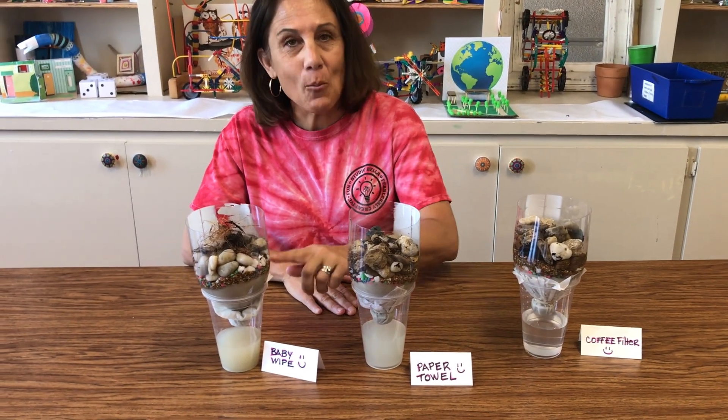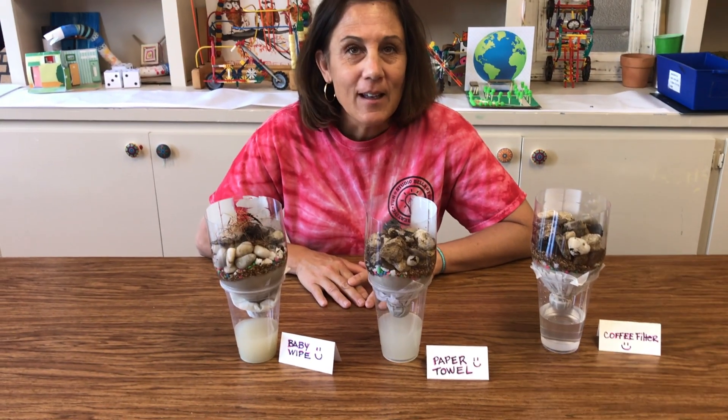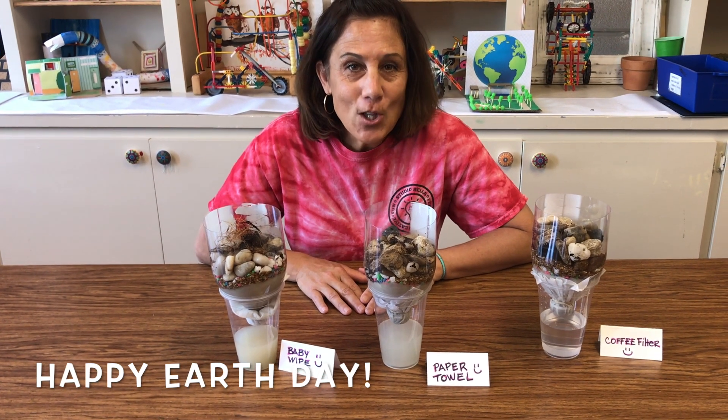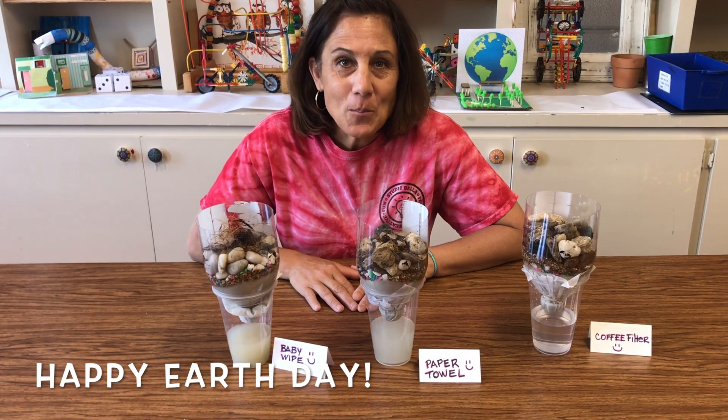Thanks for joining us today at Studio Bella for Kids for Earth Day. We are so glad to partner with Clyde Warren Park — we hope to see you next time!